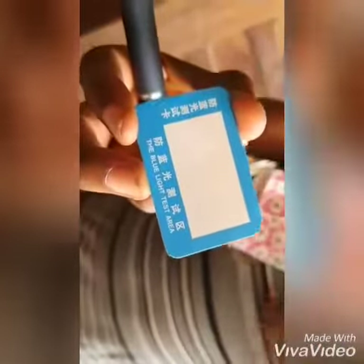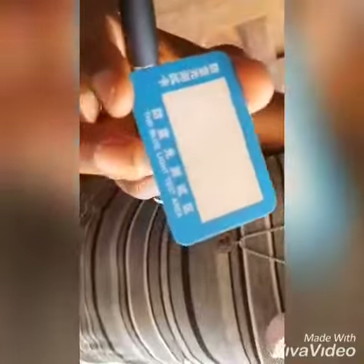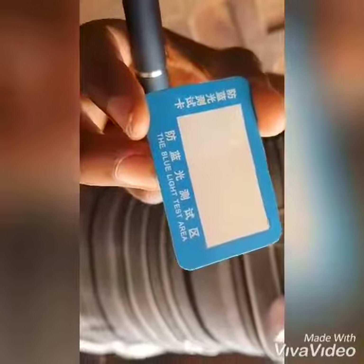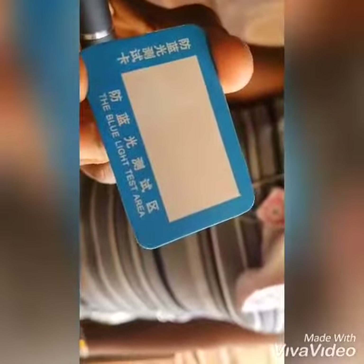This is litmus paper. We are testing the quantum energy glasses — how it reflects sun rays and blue rays, and how it stops them from affecting our eyes.